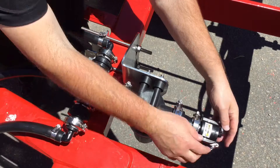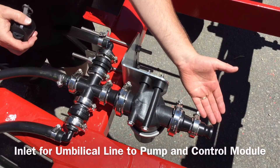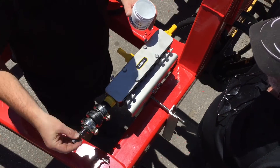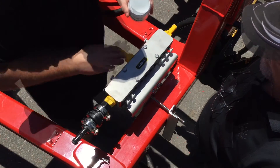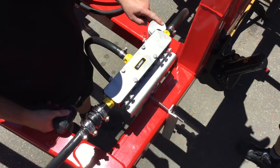Make sure the umbilical inlet of the induction filter is facing the direction of the pump and control module. Next, secure all hoses with the supplied clamps and cable ties, ensuring that the hose will not be kinked or crushed when your implement folds.